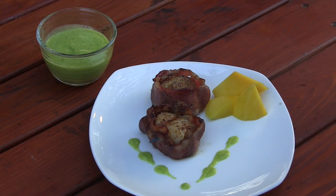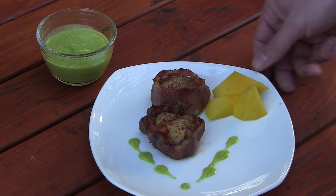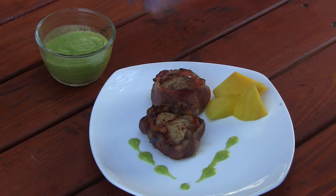I have a couple of our bacon-wrapped scallops plated up here. Just drizzled a little of the jalapeno mango sauce with some extra mango chunks. This would be a great way to present this to your guests. And then you'd want to just obviously serve some of the sauce on the side.